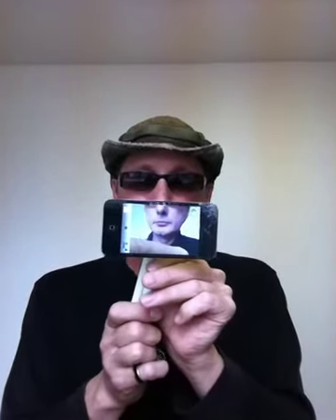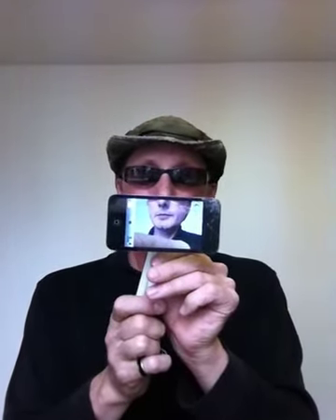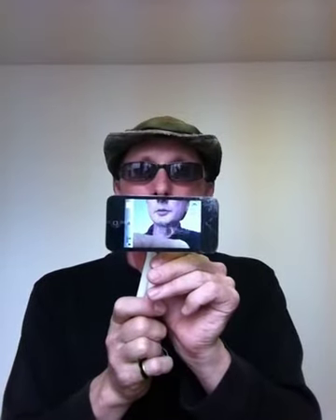My Indiegogo campaign is: if you pledge $14, you will receive one of these iPod tripods — we will ship it to you, shipping's included. I think you'll have fun with this, and it's a nice tool to add to your smartphone or your iPod. Thank you.